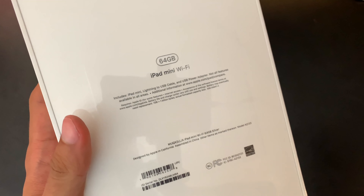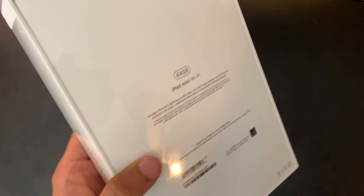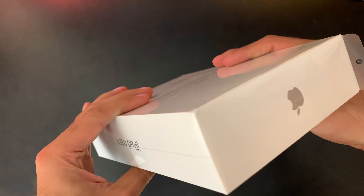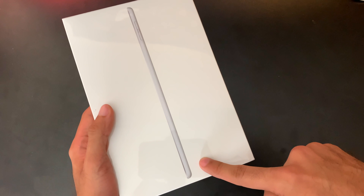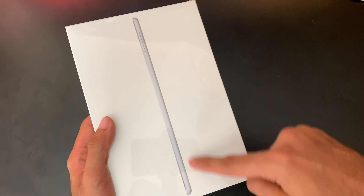On my iPad minis, I don't really feel like I need that much storage — I have my iPad Pro that has a lot of storage for that. On the front we have a profile of the iPad mini, which is kind of what they've always done with most iPad mini boxes. I got the silver color, but you can pick it up in space gray and that new bronzy gold color.